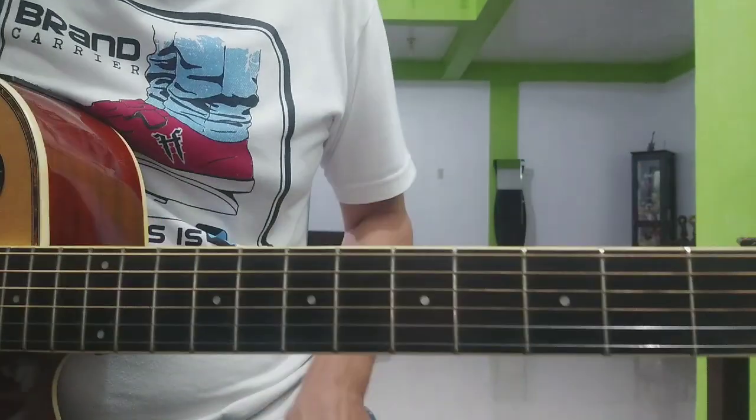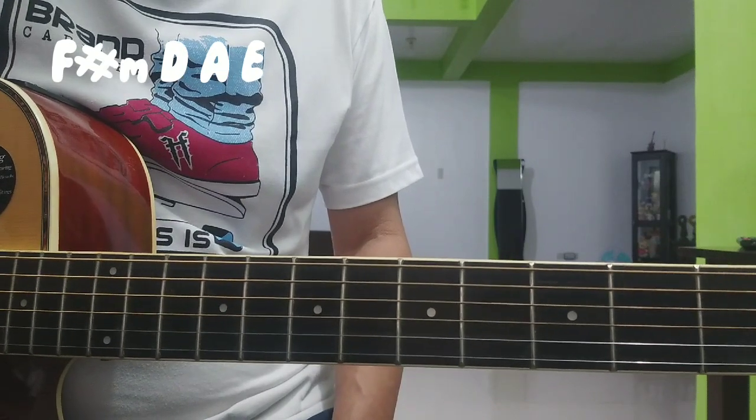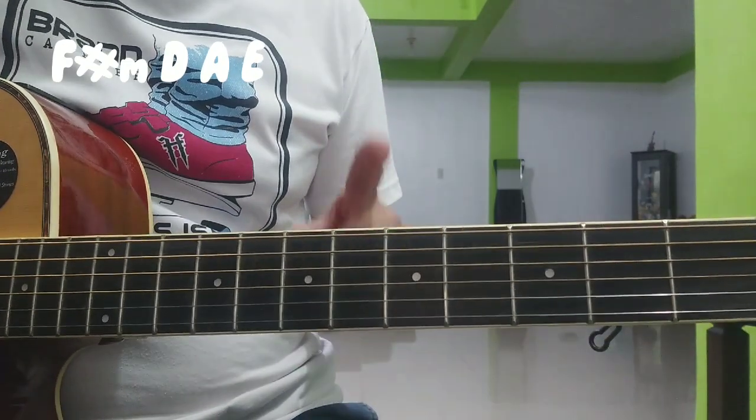So simulan natin sa verse. Apat lang ang chords nito sa intro tsaka sa verse: F sharp minor, D, A, at E.